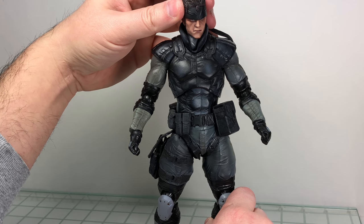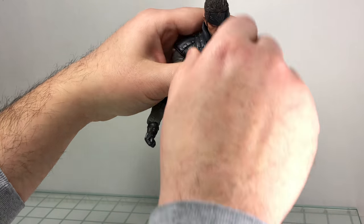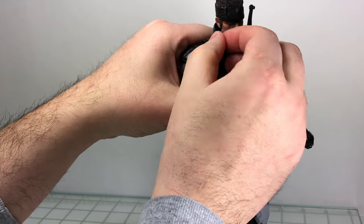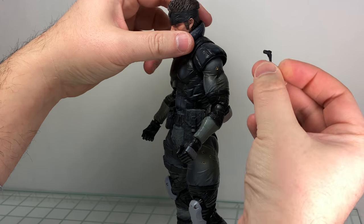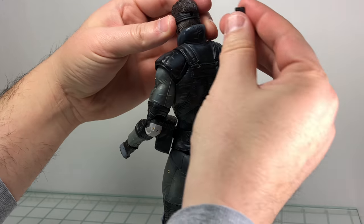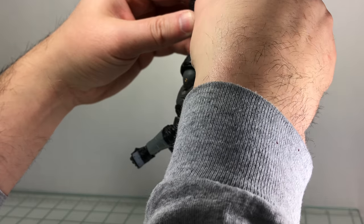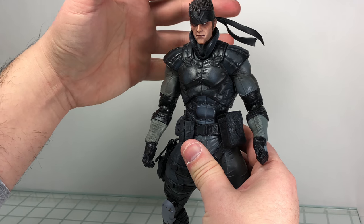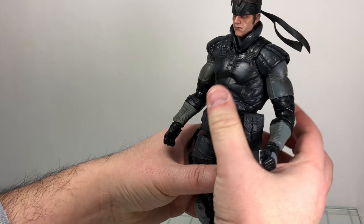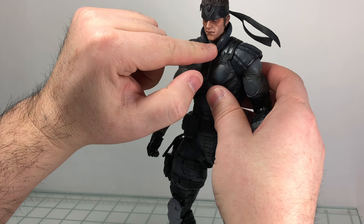As far as articulation goes, he's got a double ball peg for the head connected to the neck piece, so you have a nice range of motion. The collar piece is a floating piece so it gets out of the way. The headband is on a peg — it can pop off but you can pop it right back in. You can rotate it to get more of a wind-swept look.